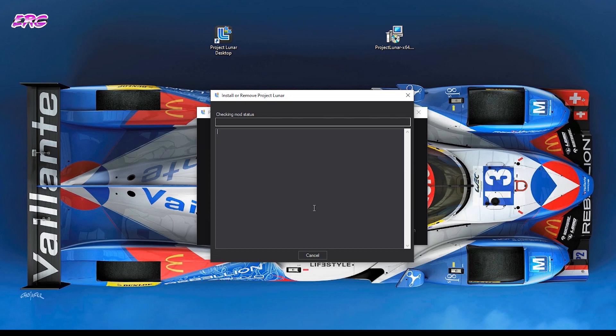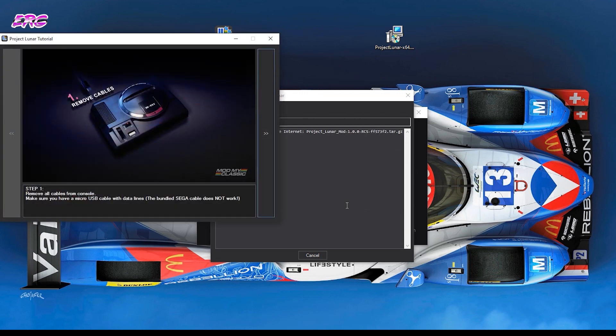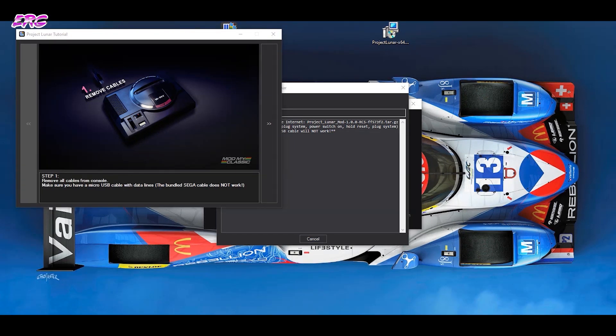If you want assistance with installing the driver on the Mega Drive Mini, say yes and choose to use the wizard as well. It will start a wizard screen. There are five easy steps that you need to follow. First, remove all the cables — we already did that.